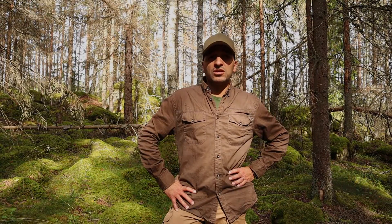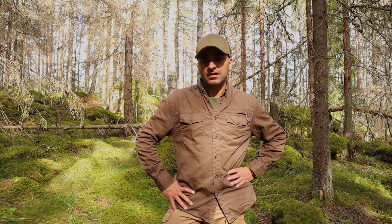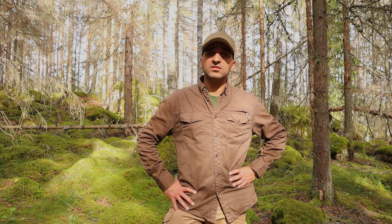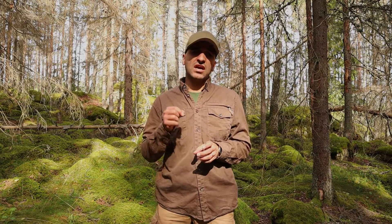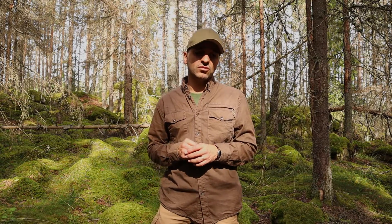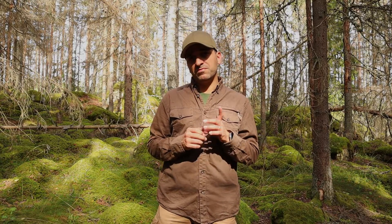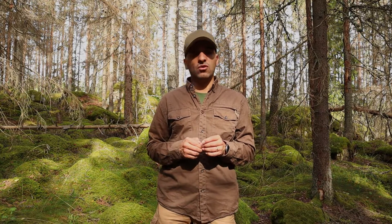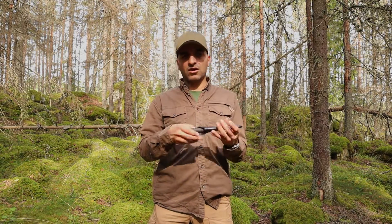So what are we checking out today? We're going to check out the knife that, from the beginning, was one of the first. I've said that the first real knife I got was the F1 — it may have been the first knife you saw in my video that inspired me to really do this and share with you guys. But I did have another knife before that.